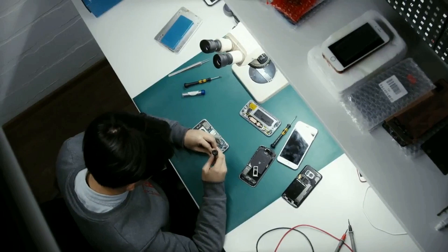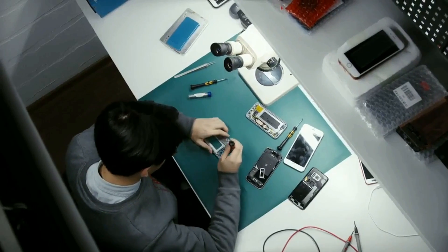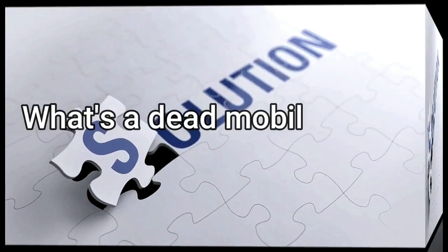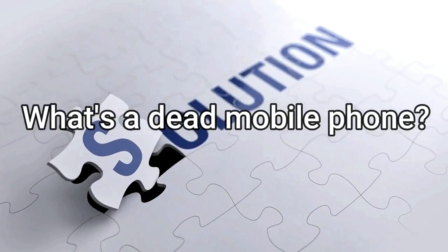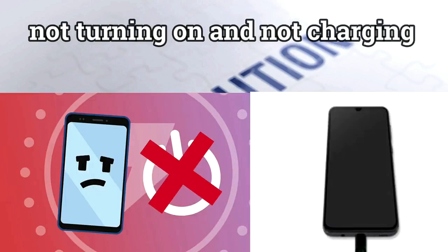Here is how you can troubleshoot and repair a dirt mobile cell phone. I'm going to start from beginner level. First, what is a dirt mobile phone? A dirt mobile phone is a cell phone that does not get switched on, won't turn on, and won't charge.